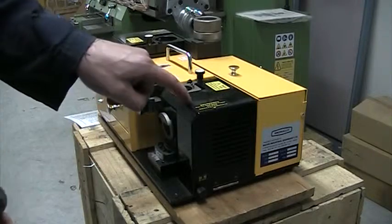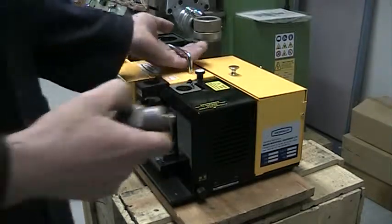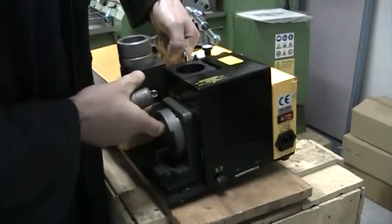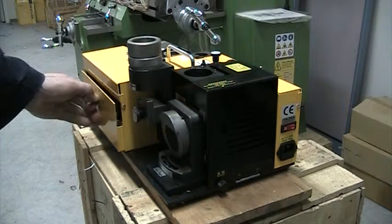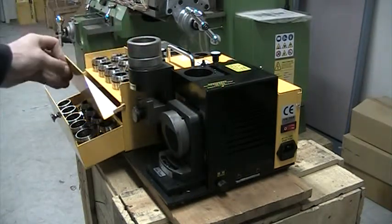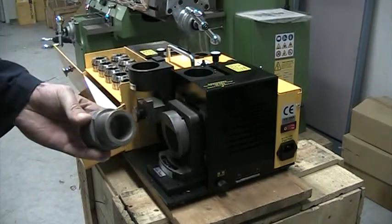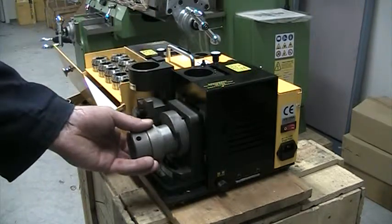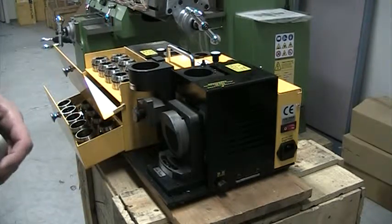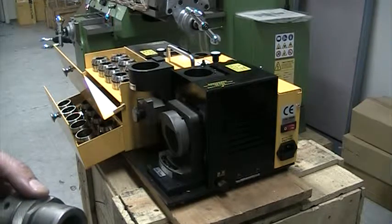That side will do up to one half inch. If you want to go from half inch to one and a quarter inch, you flip the machine around. On this side you have all the collets — it comes with 31 collets for the larger sizes, and a larger chuck, but still the same procedure, exactly the same. And that is the MicroCut YN09A Large Capacity High Accuracy Drill Sharpener.